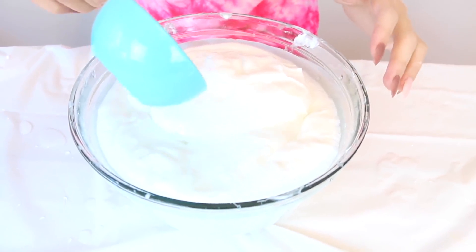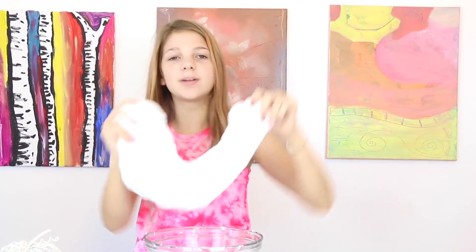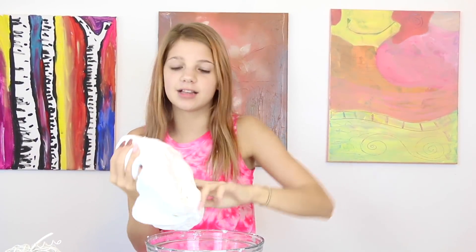So now I'm just adding a little more water. This is my base slime. It could be stretchier, but I think once we add the clay, I can add maybe some more water.